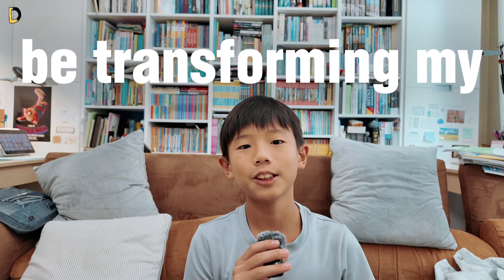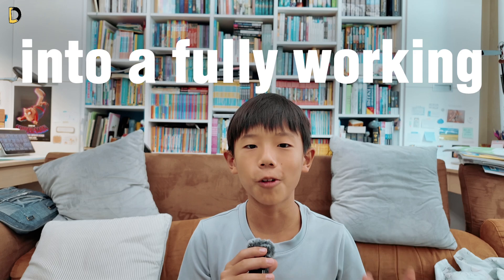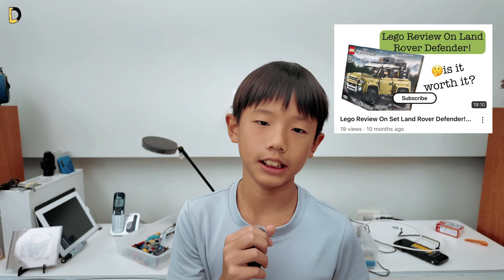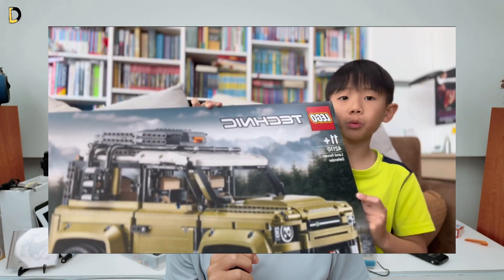Today, I am going to be transforming my LEGO Technic car into a fully working remote control car. It all started last year when I had this birthday present, which is the Land Rover Defender Technic car. I had a lot of RC cars before, but they were all broken. So this time, I am going to be transforming my Land Rover Defender car into an actual remote control car. Let's go.